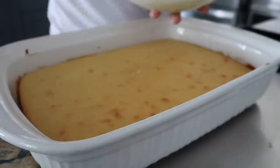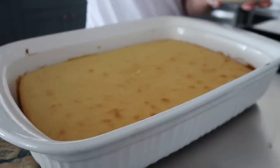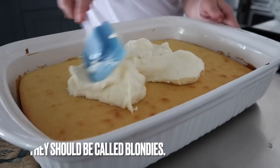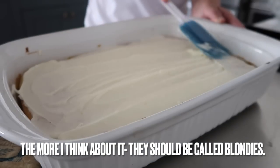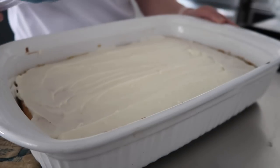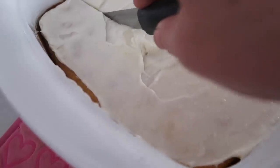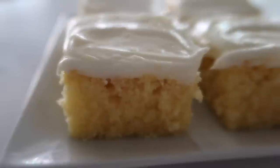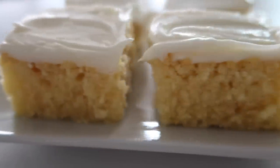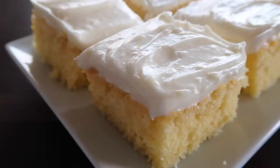Mix the frosting all together, then take it and put it right on top of your brownies. Let the frosting stiffen up just a little bit, then cut right into them. You can serve them just like this or add a little lemon zest on top.